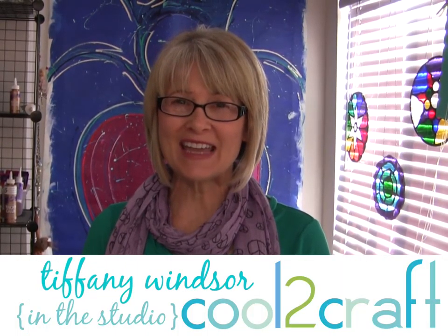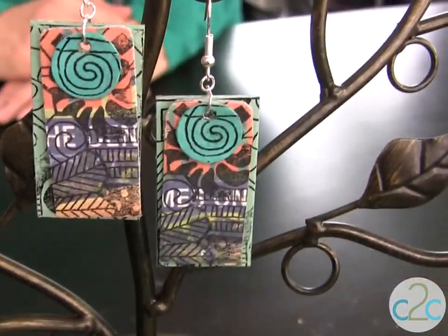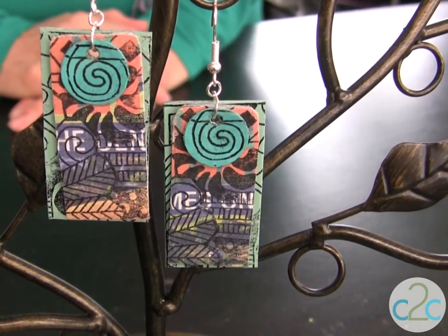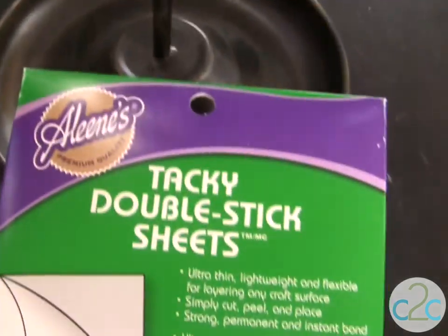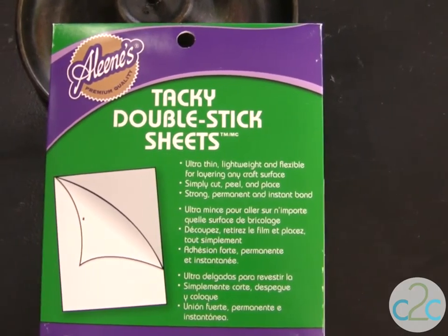I love to create custom jewelry. This is a technique that my mama Aline made popular back in the 1950s. We're layering brown bag and newspaper to create one-of-a-kind earrings. I'm using the Aline's Tacky Double Stick Sheets for this project. It's ultra-thin, lightweight, and it's perfect to glue layers and layers of paper together.